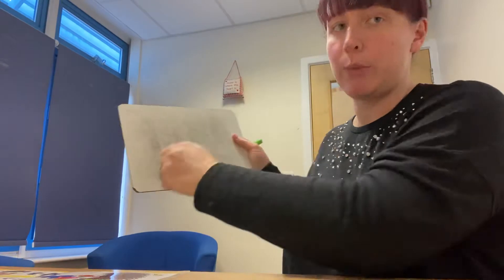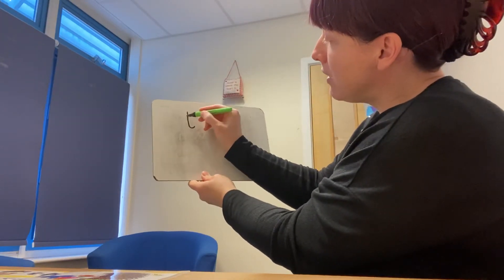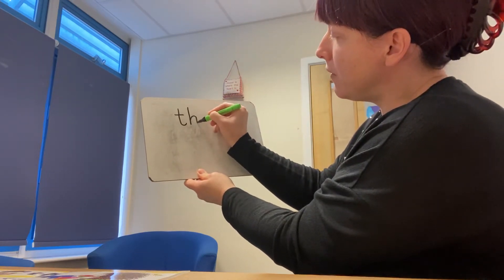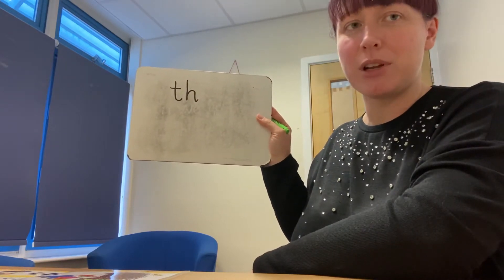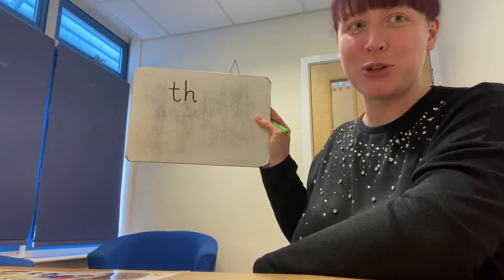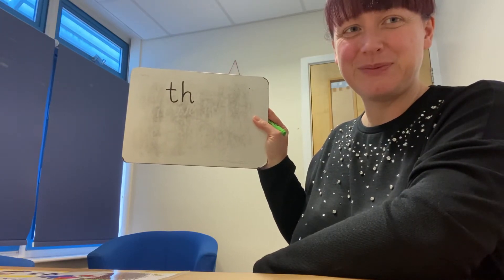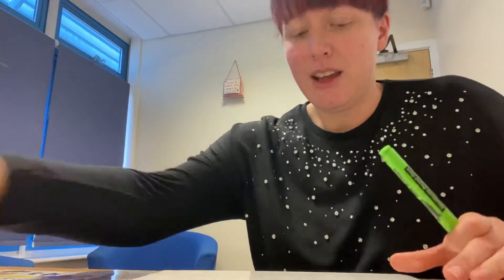Let's try it on a whiteboard or a piece of paper. Down the tower and across the tower. Down the head to the hooves and over his back. Pause the video and have another couple of tries. Mrs Hamilton got a bit tongue-tied there, didn't she?